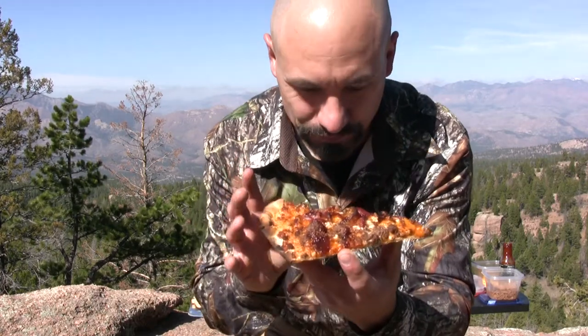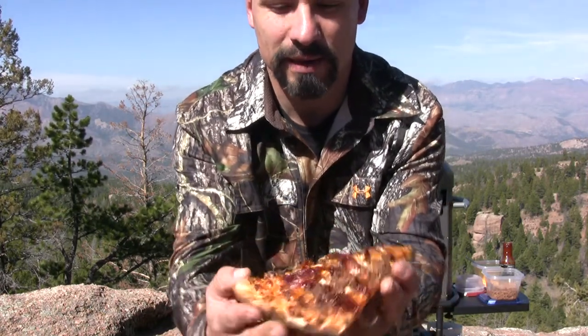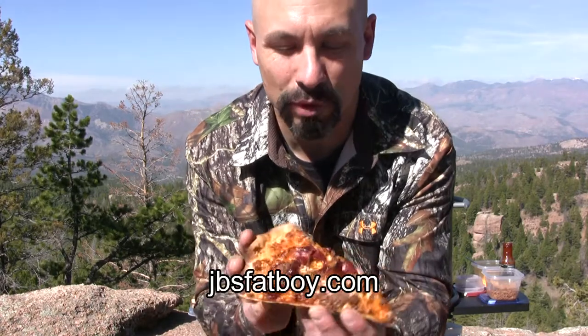The thing about the patio oven is the heat — it heats up on the rotating stone. There's a stone on top. You're getting heat all the way around. It's just like getting a wood-fired pizza in a gourmet restaurant. Look at that elk meat. Look at the bacon. JB's Fat Boy Chipotle barbecue sauce, glistening in the sun.